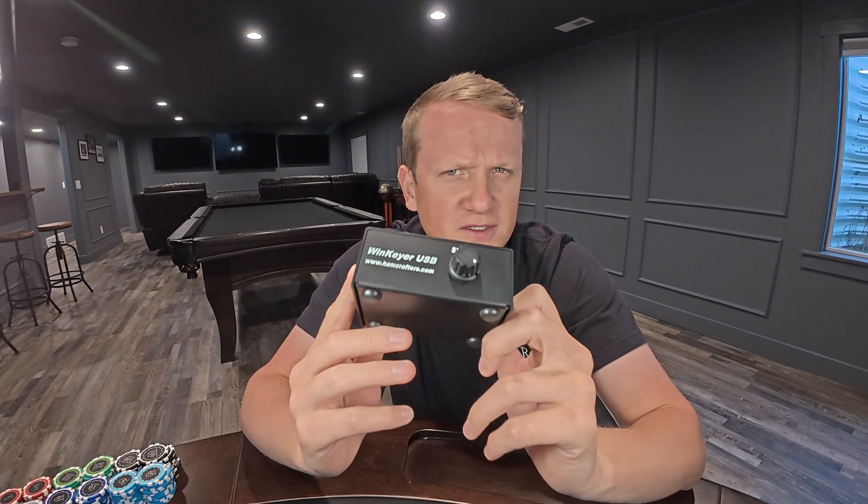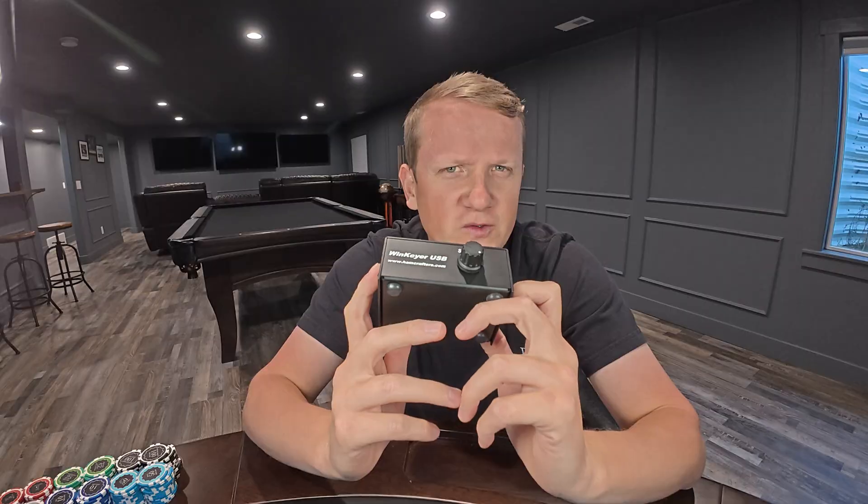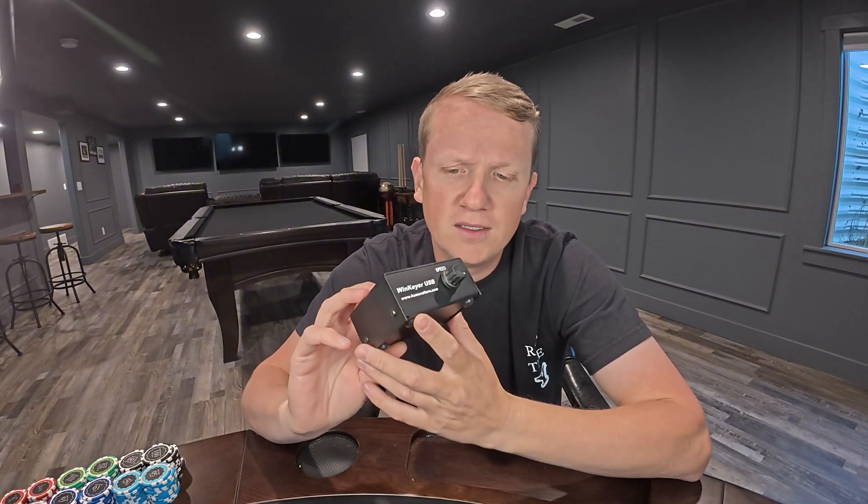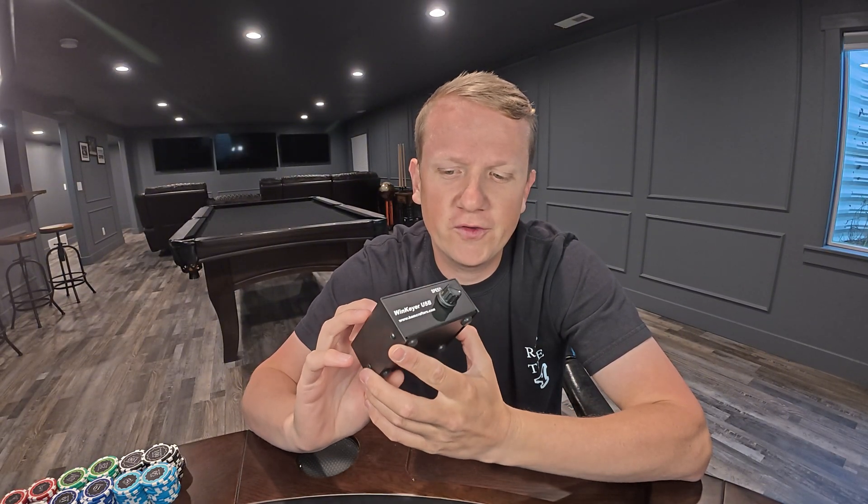Number two is WinKey USB. I get asked about this all the time, and it's what I recommend to all CW ops. When I was learning CW, I would use this paired with Iambic Master, a software program, to begin practicing sending Morse code. Obviously getting on the air helped my sending the most, but WinKey USB was a critical tool for practicing sending when I was trying to improve my speeds as well as proper spacing.